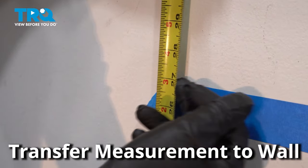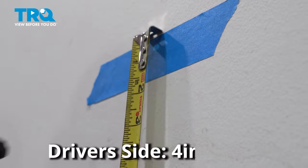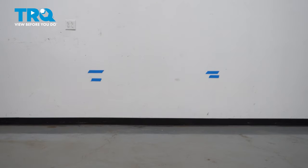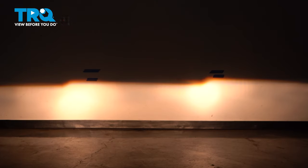Transfer that measurement to the wall, making a mark with some tape. On the driver's side, measure down four inches, putting another piece of tape. For the passenger side, you only need to measure down two inches. Now turn the headlights on.